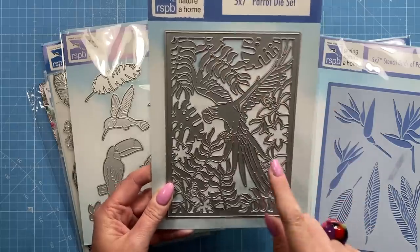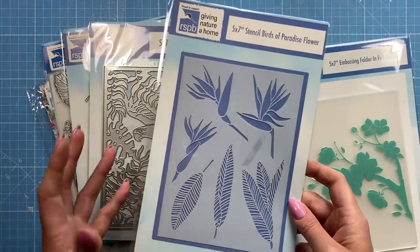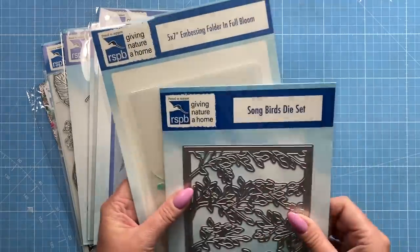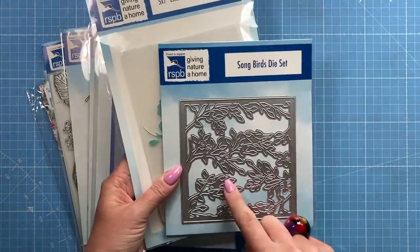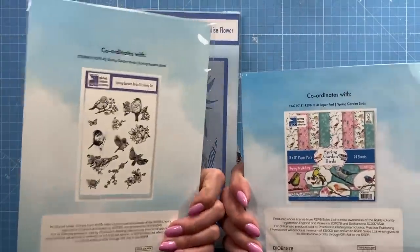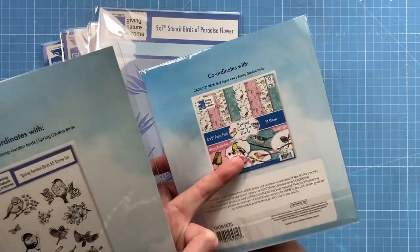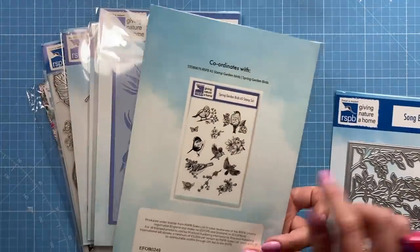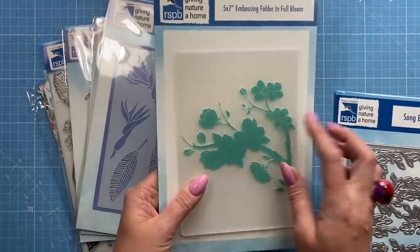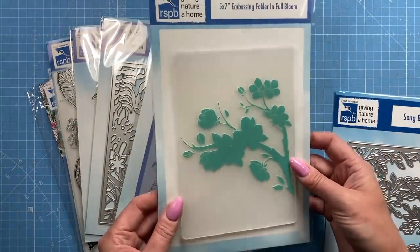One of the samples was paper-pieced together and it looked amazing, with all the florals around it — it's a five by seven size. There's also a stencil for lovely detail backgrounds. I also got a couple of extras: the Songbird die and the In Full Bloom die, which are part of other occasions but work well together. And there's an embossing file with a branch design — I can put any kind of birds from my own collection on it, which I thought was quite sweet.